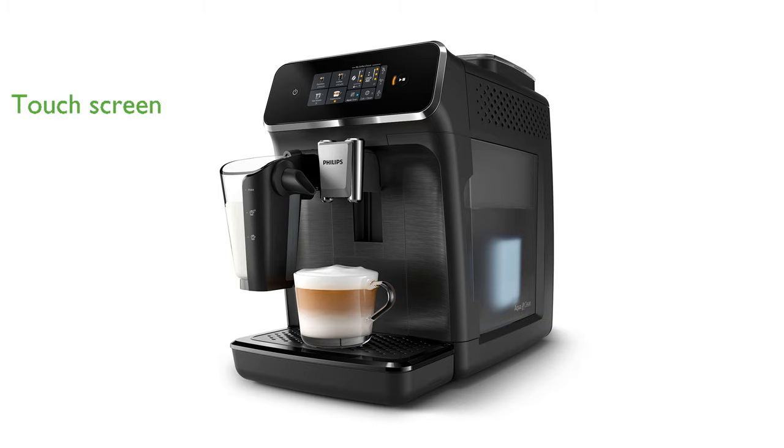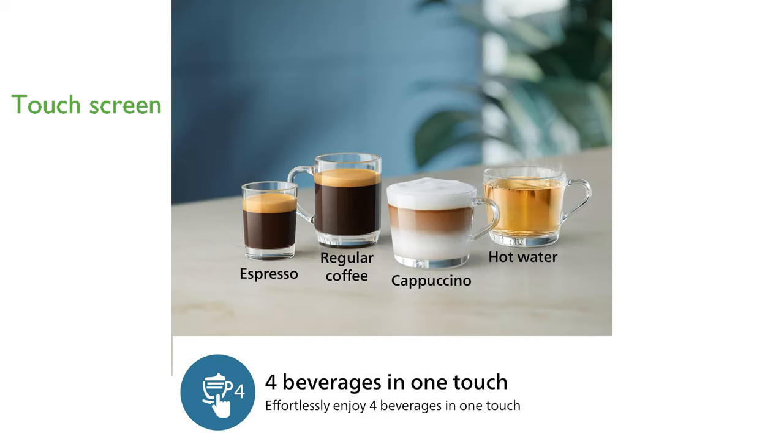The modern color touch screen display with colored icons makes it incredibly easy to select your favorite drinks, offering a user-friendly interface for a seamless coffee experience.